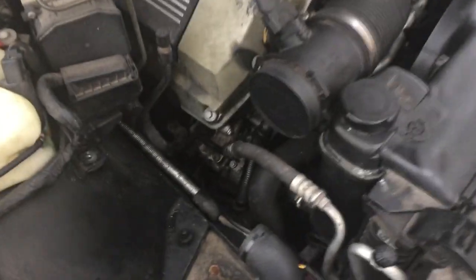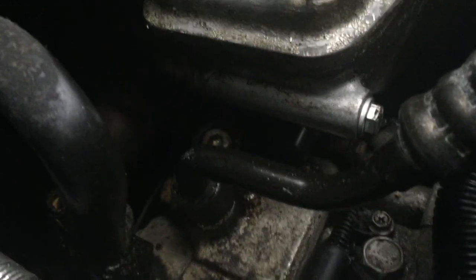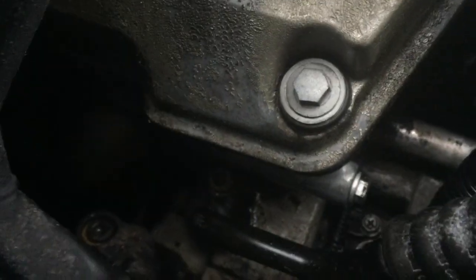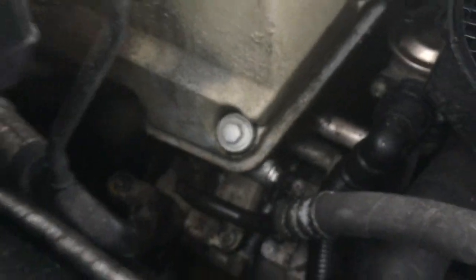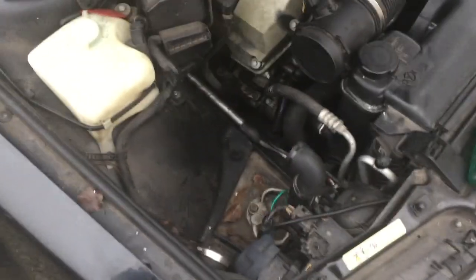I'm going to show you where it's located. It's way down there. It's a 19mm. You can access it through here — I don't know if you can see it. You have to take off the air box to access it properly.